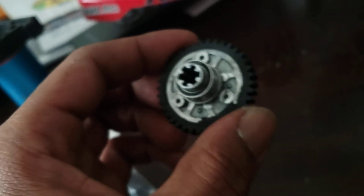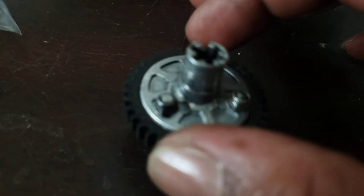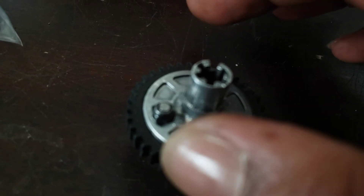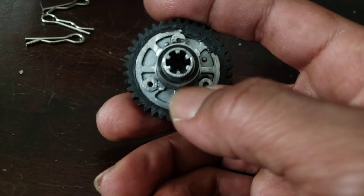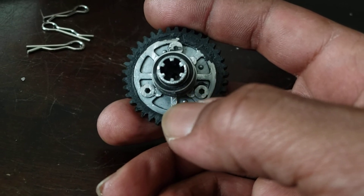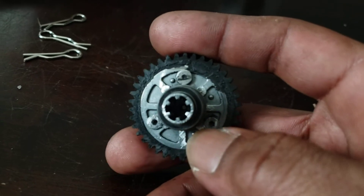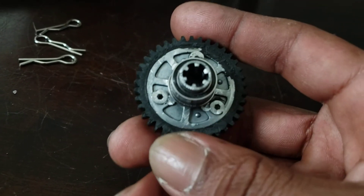What I did was took my gear and laid it over the back just to make sure it would line up. With a 38-tooth, the inner dimensions fit perfect with the slipper hub — that's why they say use the 38-tooth. I can't show you my gearing, you've got to work that out yourself, but this is how you get it going.